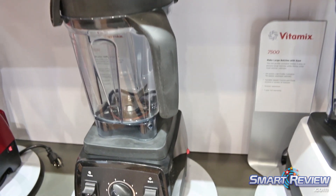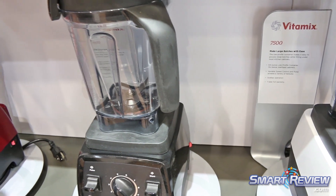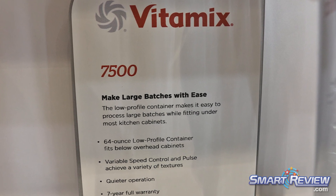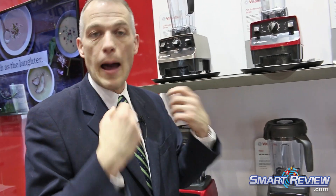Those blades, by the way, are laser-cut stainless steel. We always say they're cut against the grain of the steel for maximum strength. If you look at those blade tips, they're all tipped at just a slightly different angle, because we've had many decades of working in the field of blending engineering. What we find is that when we have the blades at the correct proportion to each other and at the correct angles, that creates the optimal blend.